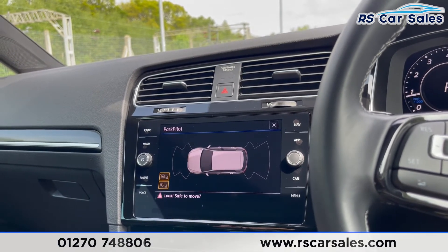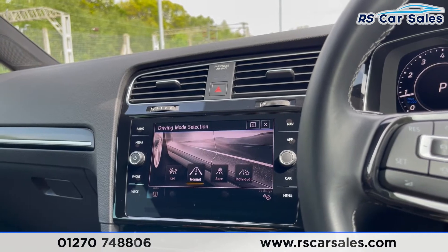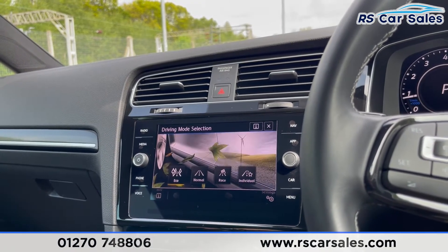Popping the car into reverse shows the front and rear parking sensors on screen. You do get different drive modes: normal, race, individual, and also eco.